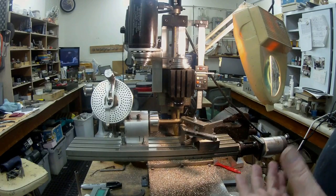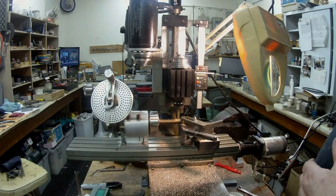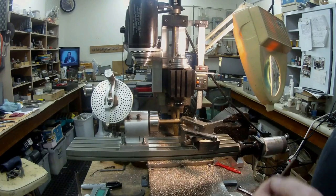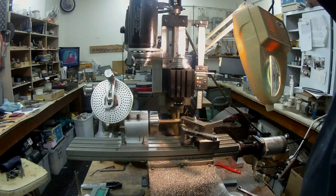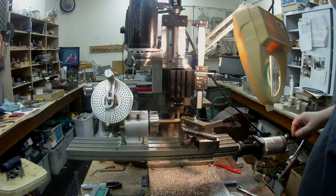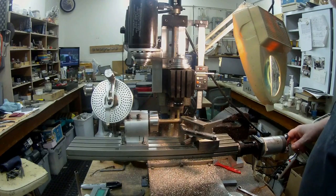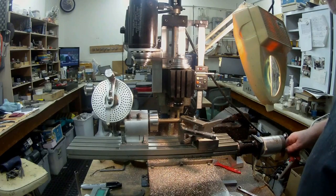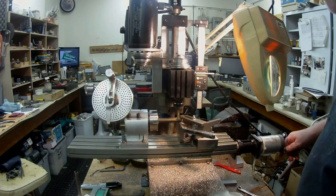Unfortunately I don't know how to edit. Some people seem to be interested so I'll just continue on. I'm taking off about 20 thou at a time — I don't want to force it too much. I'm just using one of those quarter-inch end mills that I like so much.